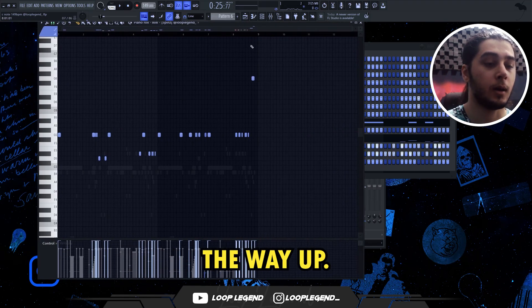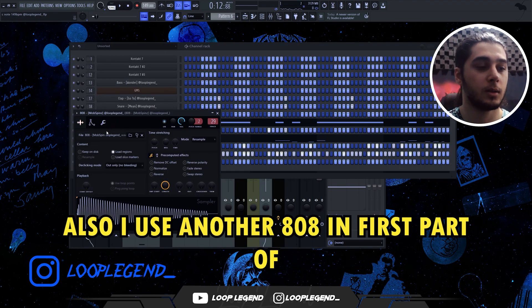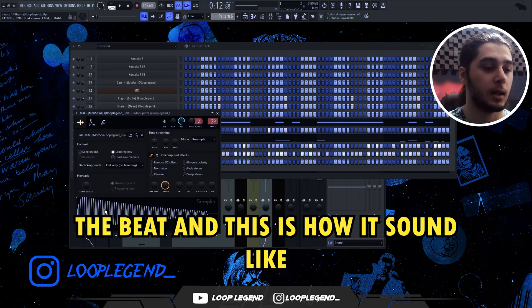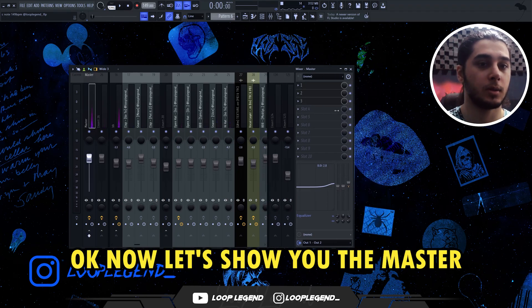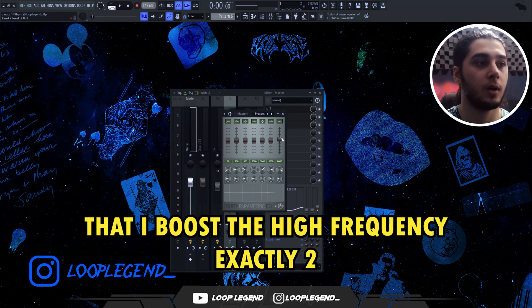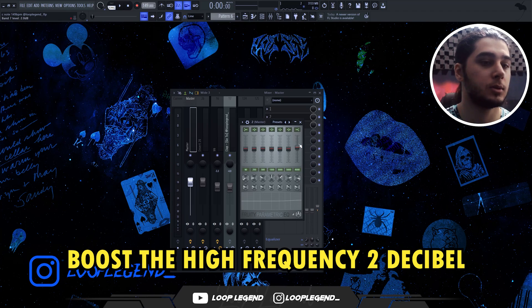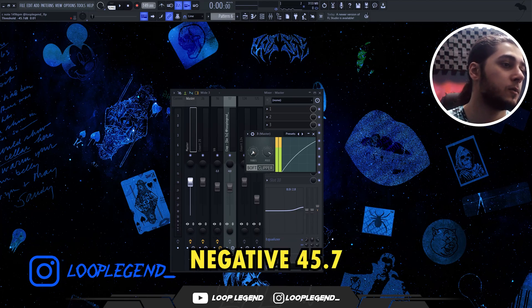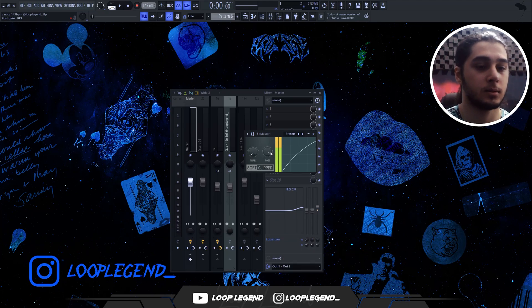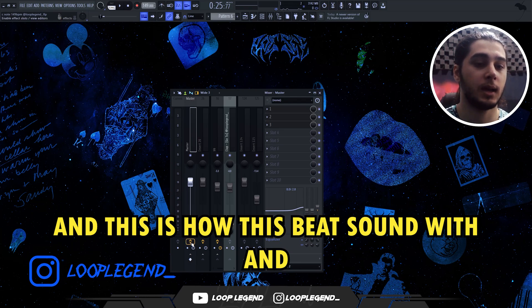The 808 uses a spin sample — I boost that up almost 6 percent, the velocity is all the way up, and the spin is almost on 0. I also use another 808 in the first part of the beat and keep that one at almost -3. For the master: first we have an EQ where I boost the high frequency exactly 2 decibel. After that, another EQ — I repeat and boost the high frequency 2 decibel again. The last plugin is a soft clipper with the threshold on -45.7 and the post at 90 percent. I also boost the high frequency almost 2.8 decibel from the equalizer.